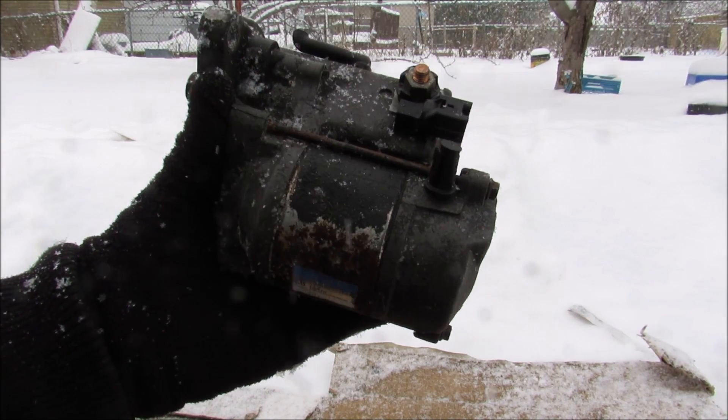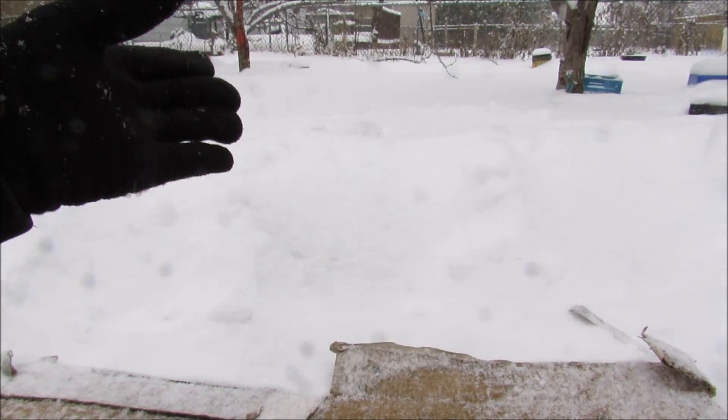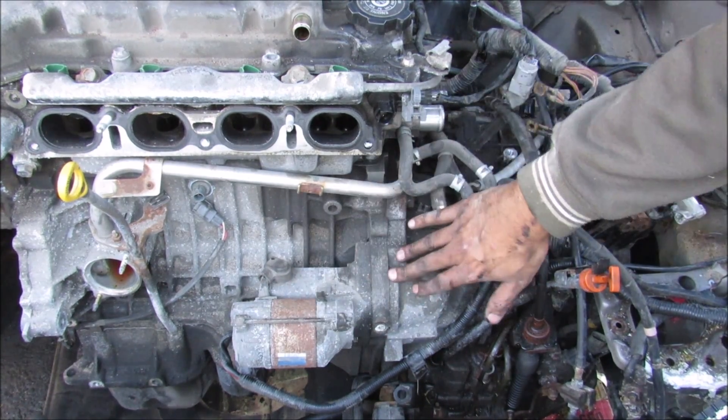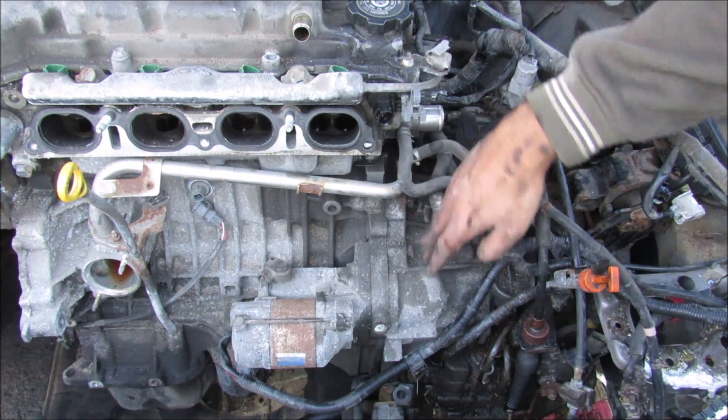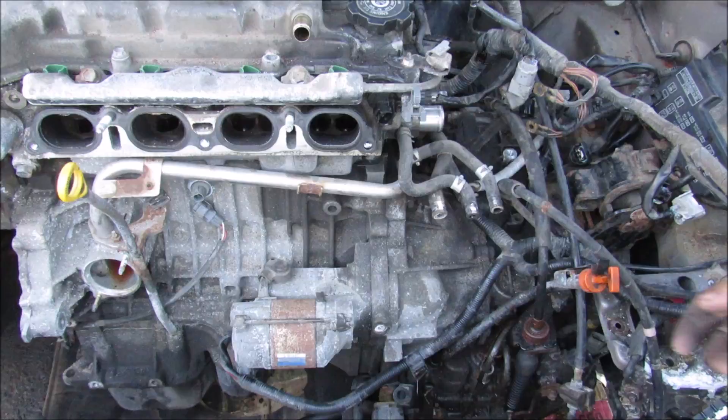On this snowy day I'm going to show you what's inside of a starter motor and how it works to start your car. The starter is usually mounted at the interface between the engine and the transmission where the flywheel is. It is responsible for helping the engine rotate while cranking.